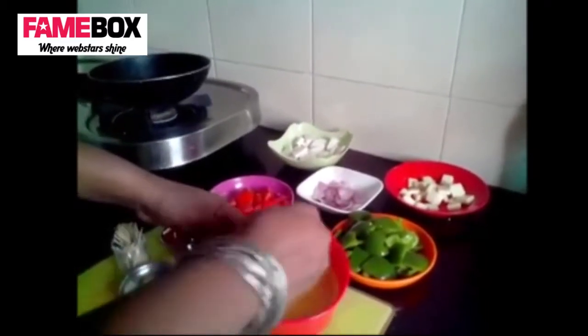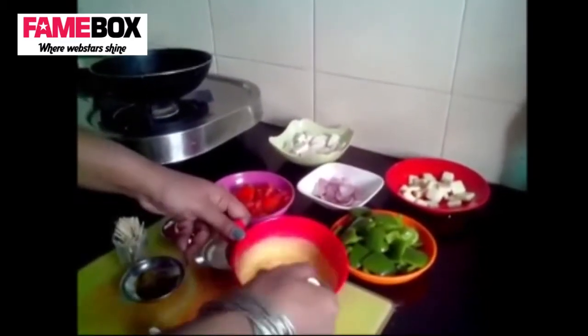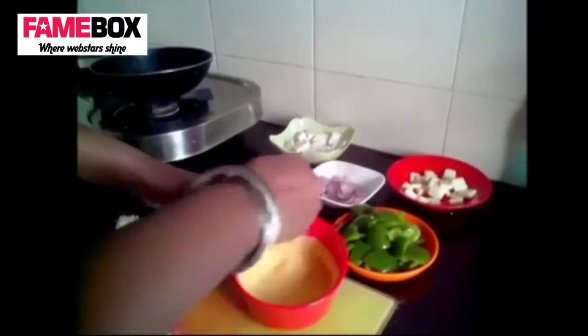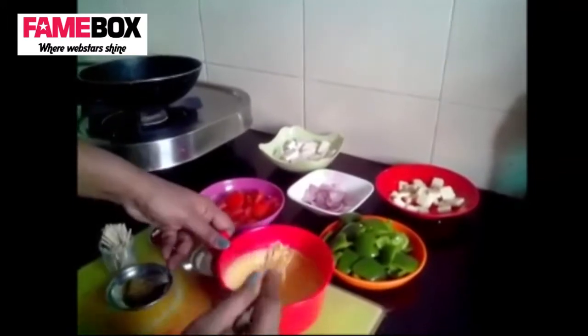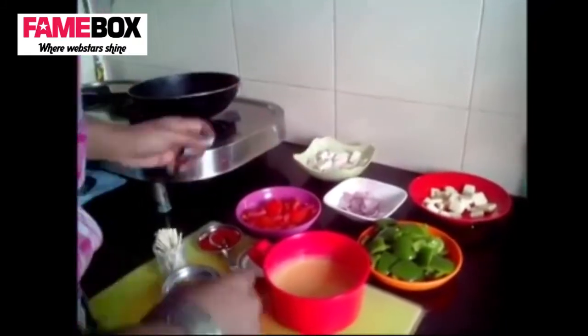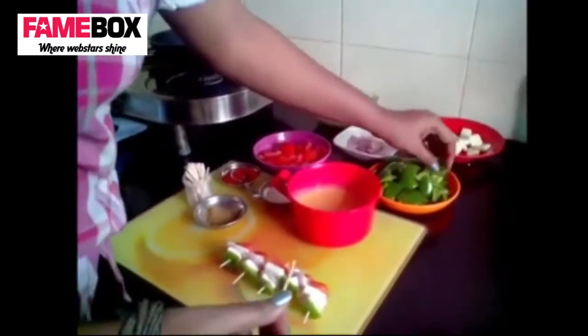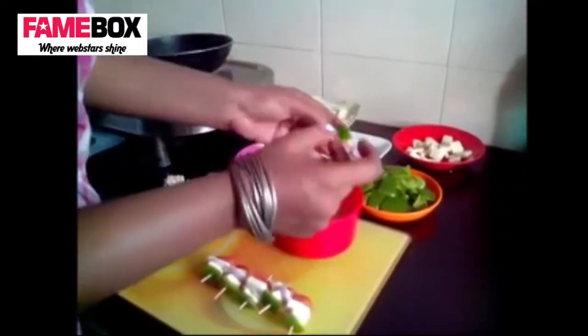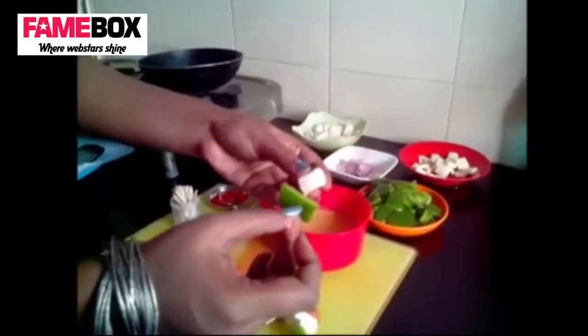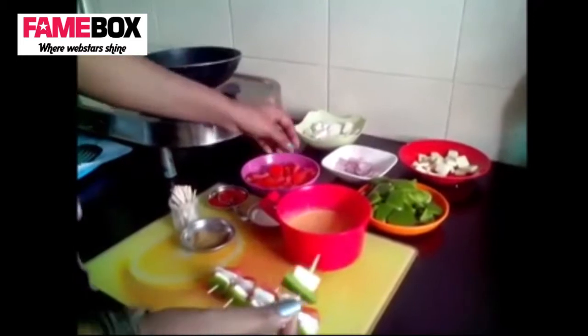So what you do is take a nice piece of capsicum first, then cheese — keep the cheese not at the end because you want it protected — then you can put an onion slice, then a nice paneer cube, and finish it with a tomato. So that's almost ready. The cheese will melt and fall while you're frying it, so that is why we protect the cheese by placing it in the middle.